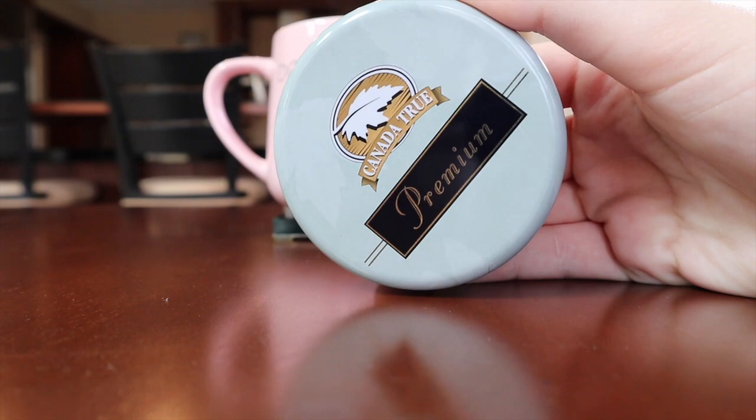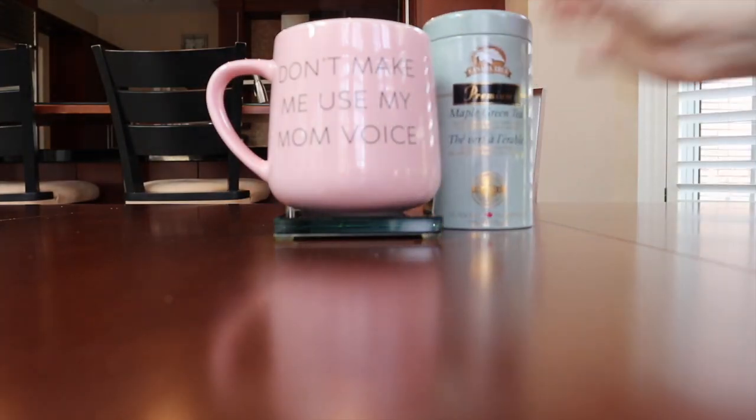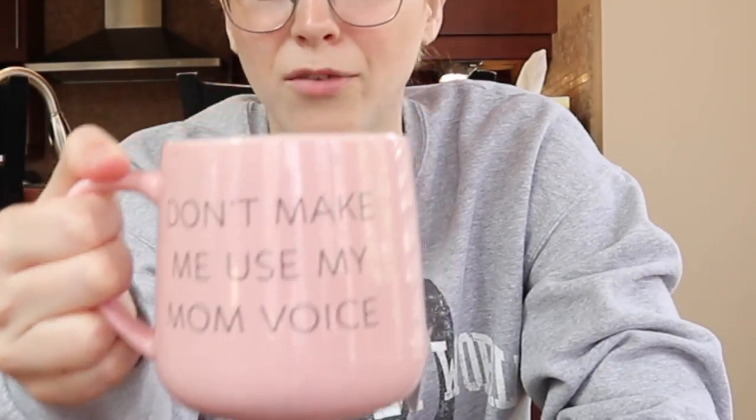The next tea is this maple green tea from Canada True, flavored with natural Canadian maple syrup. I don't know if maple tea is actually a thing — that can't be good, can it? It is being served in my 'don't make me use my mom voice' mug that I got for being the mom of my friend group. Maple green tea... I just don't know. We'll see. Let's give it a try.